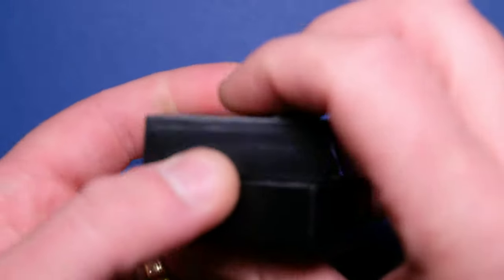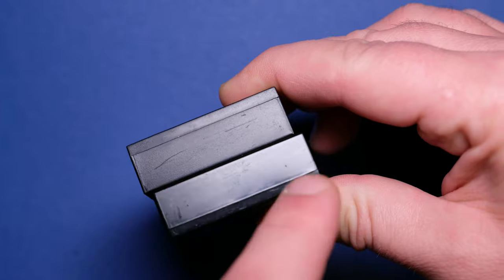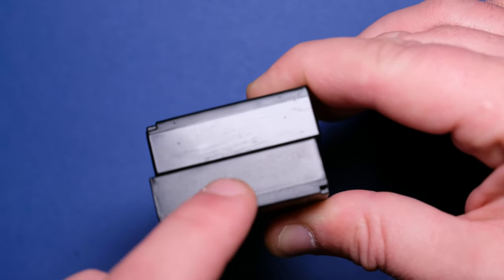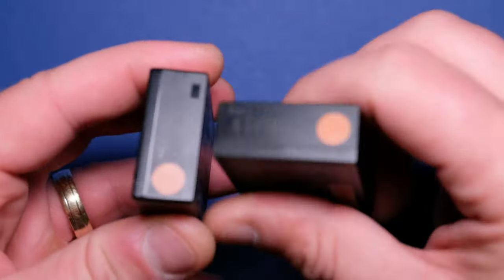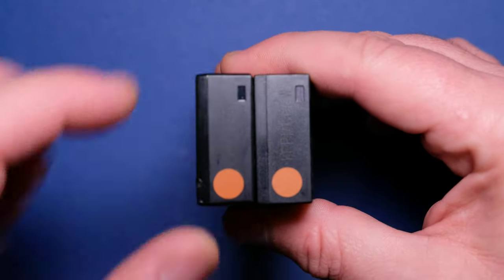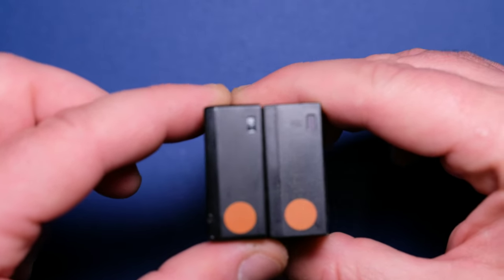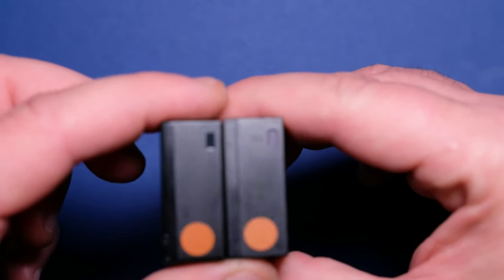If we put them side by side, the original has some molding marks — four marks on this side, four marks on the other side — which the fake battery does not have. On the other hand, if we compare them, you can see this notch on the original: it's shiny and looks like it's made from a different material than the case. But on the fake one it's the same — no shine or anything.